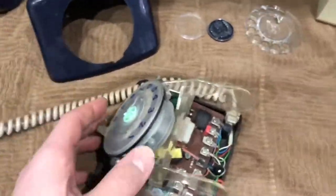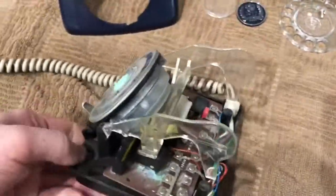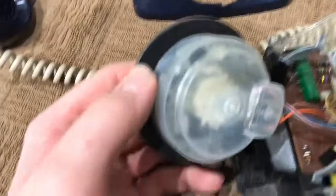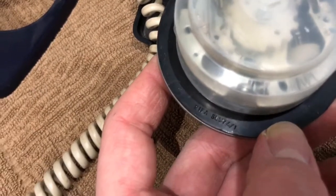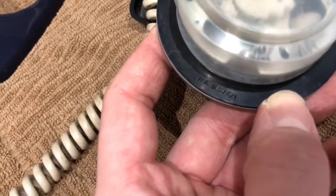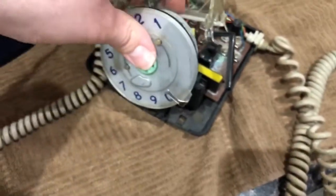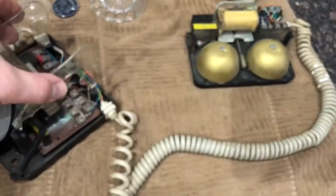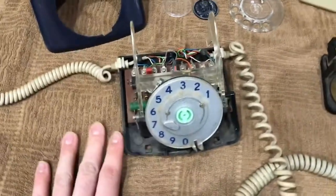I'm going to quickly remove the dial here. It looks pretty clean actually. There we have our date — the dial is from 1974, made by SLW. You can just see that there — 74. Whether the dial is original or not I'm not sure; I would imagine it would be, but the phone itself is dated 77. There we go — that's the phone, a bit dusty inside as I would expect, but all the connections look as they should.